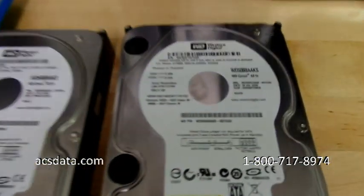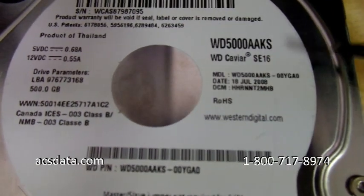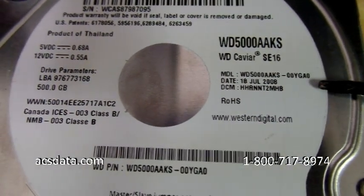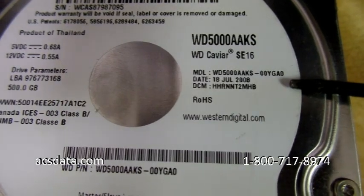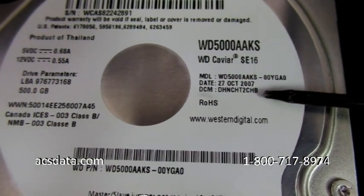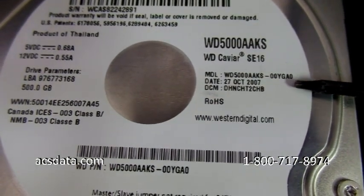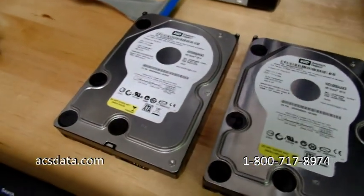We're going to test both of these drives. Both are 500GB Western Digital drives, and you can actually see that the model number is exactly the same on both: WD5000AAKS-00YGA0. So on paper these drives look like they would work together.